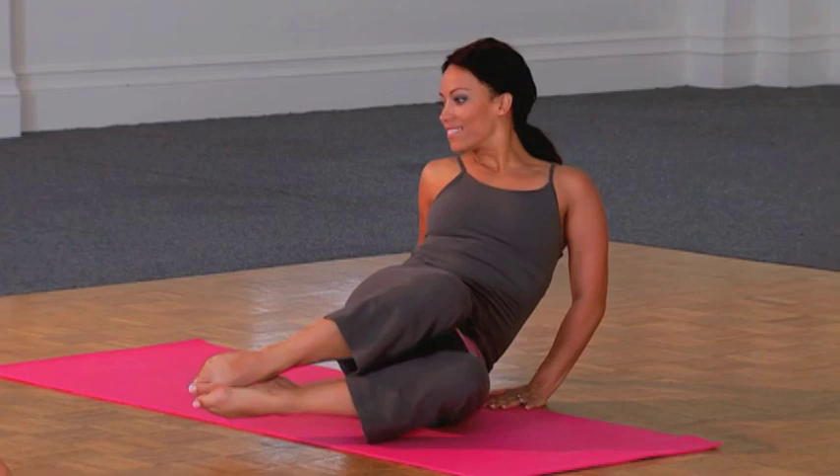Keep breathing. Keep relaxing your neck and shoulders. We've strengthened. We've stretched. Nice job.